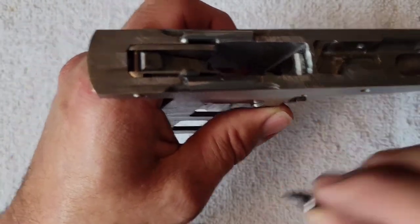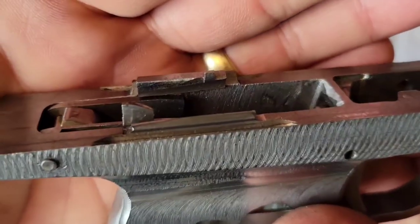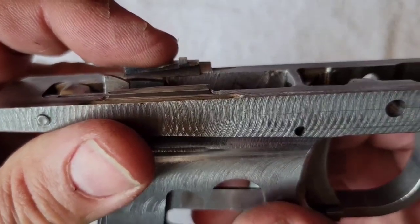This ejector slides down in there like that and is captured on the top by the slide when the slide is in place.